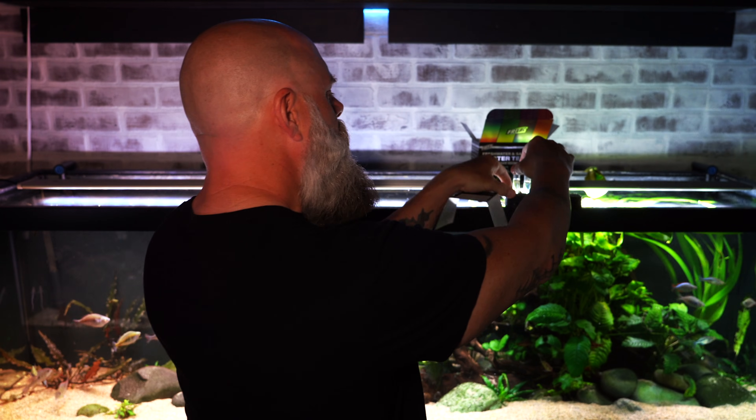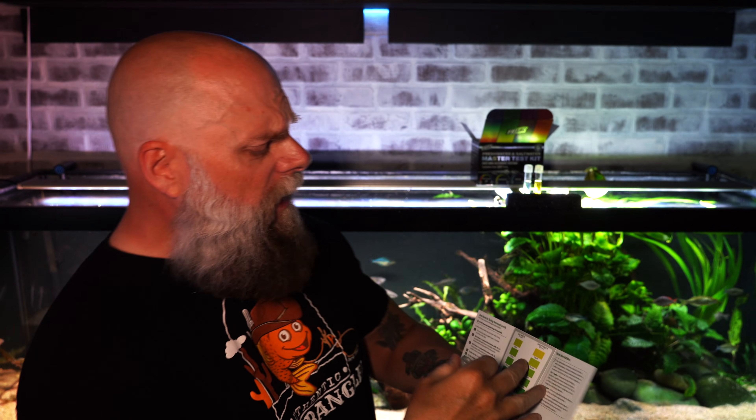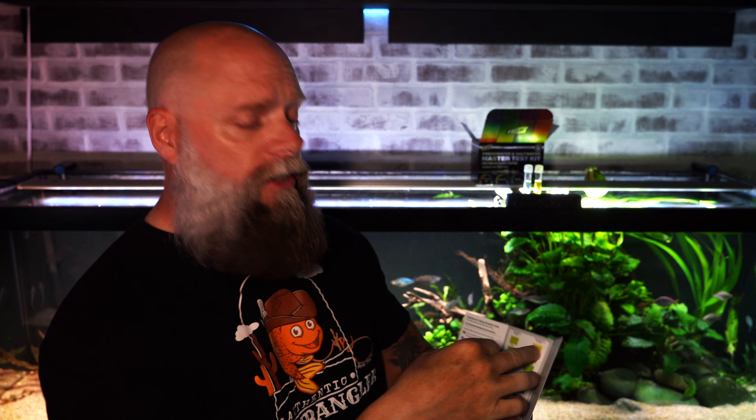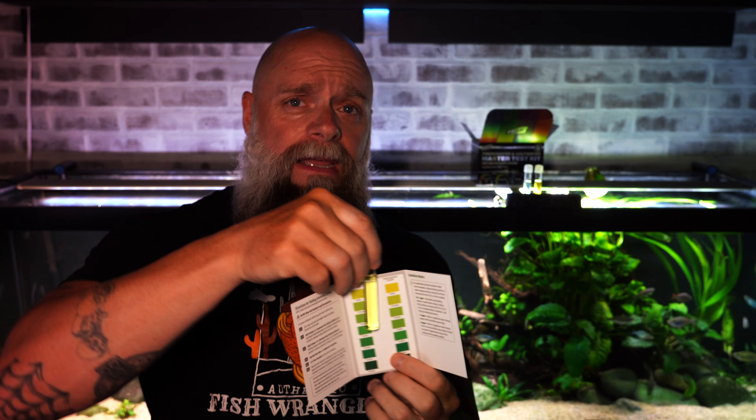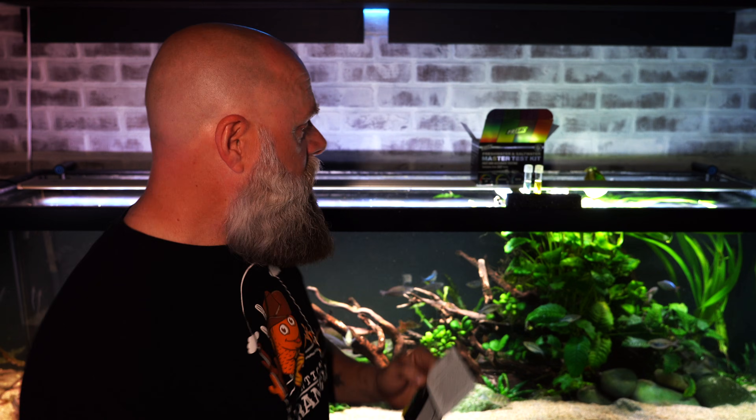Let's look at the ammonia test first. The instruction booklet has super easy directions and a color chart for both fresh and saltwater — if I didn't mention it, this kit works for both. The freshwater chart is on the right side, and matching up the tube color we can see it's yellow, exactly as expected — zero ammonia.